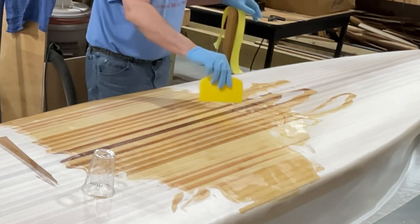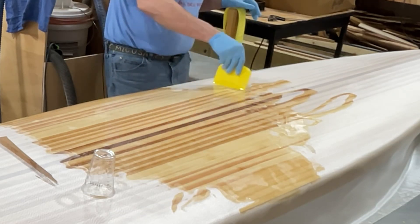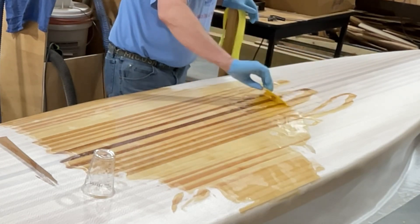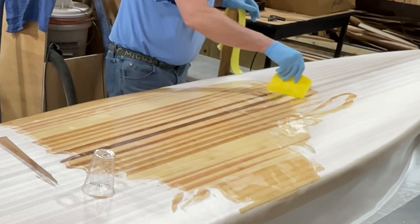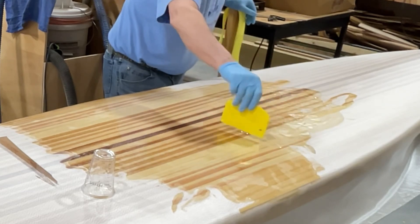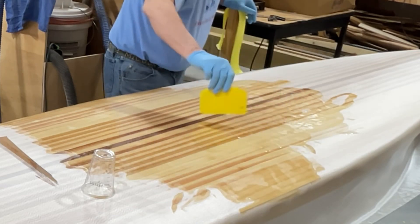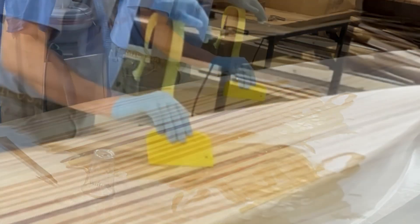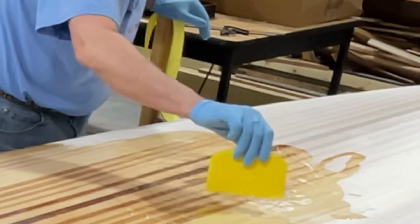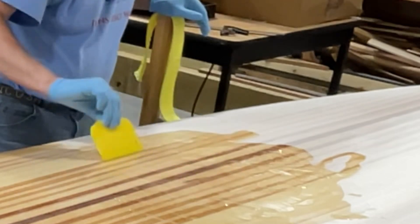Just let it pool a little bit until it soaks in — it takes a second. You want to work from an area you already did, in case it's starting to set up. That's also why I started in the middle — I can push wrinkles this way or that way. There are spots where it looks like the epoxy isn't wanting to get through the cloth and down into the wood, but you just run it over there and push it through the cloth.